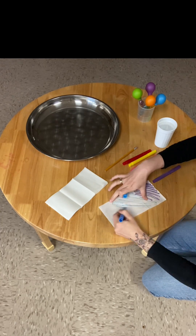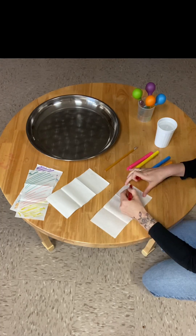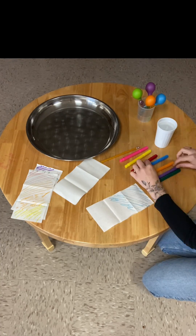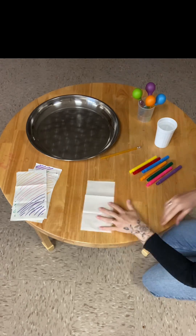Now you're going to take your markers and color all over your paper towels. This is a great opportunity for children to do whatever they like — do different patterns, mix different colors, really whatever floats your boat.